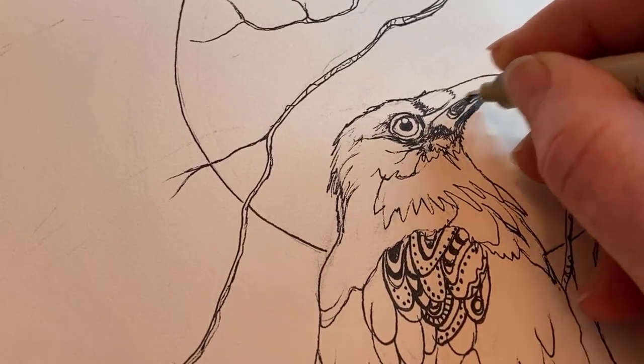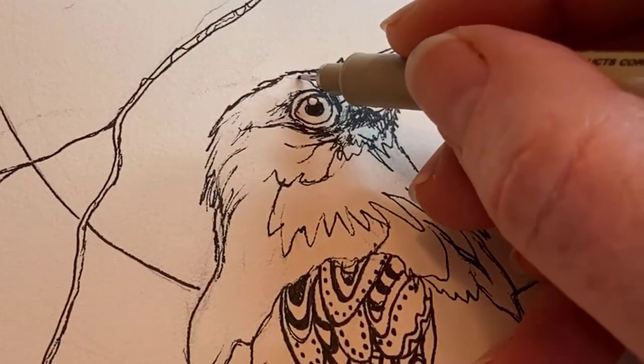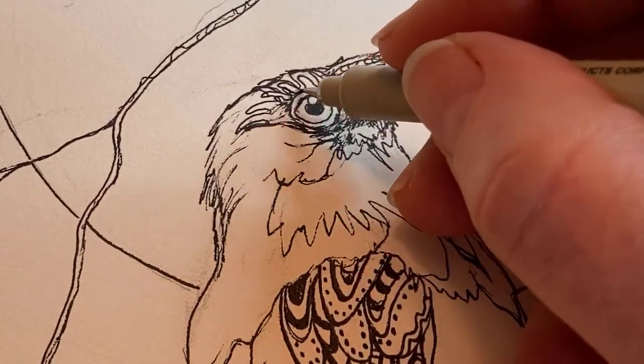Any marker will do for this activity — it doesn't even need to be a black marker. And any paper will do. I've even drawn Zentangles on a paper bag.